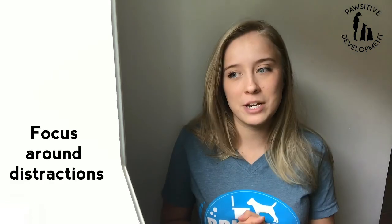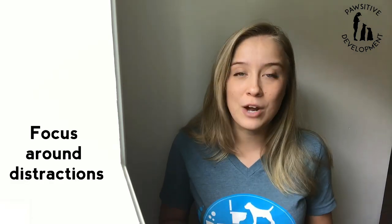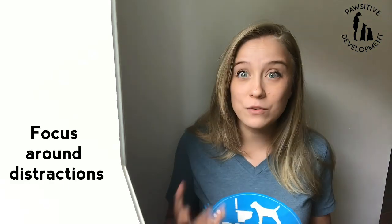Hey everybody, it's Amber here from Positive Development. One of the main things I get asked from people is how do I train my dog to pay attention around distractions. When we're outside, my dog won't focus, they won't look at me. Every time they see a dog or a person or a skateboard, they go absolutely crazy.